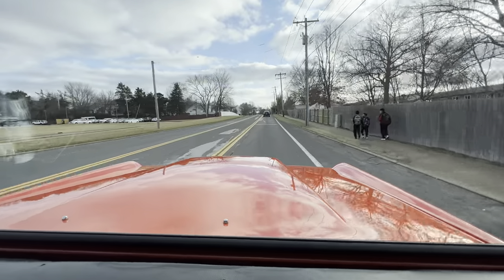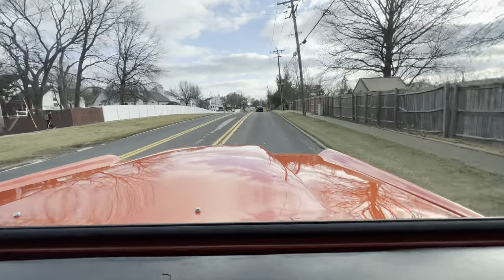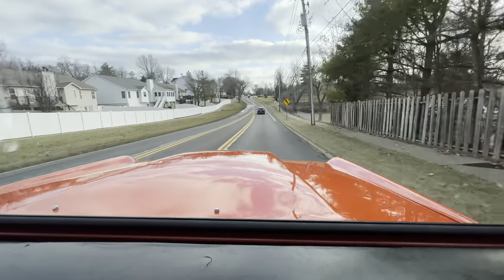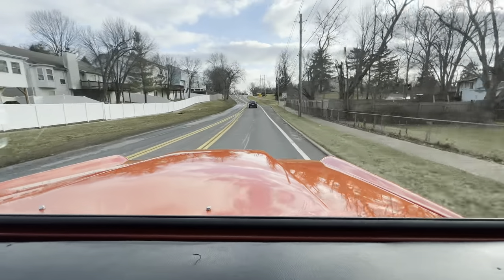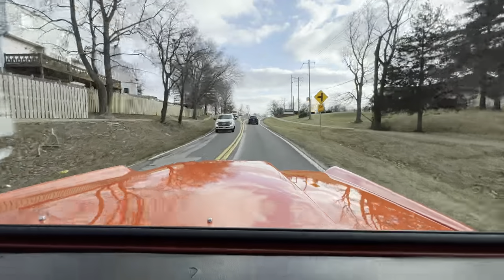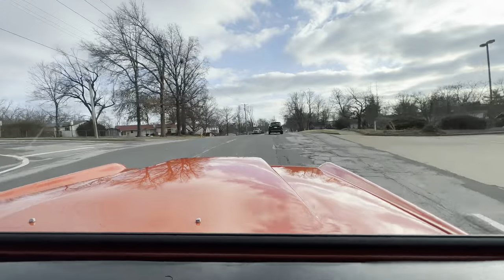It has a Pro Comp four-inch lift on it, so it'll get up and go. It's got pretty low gears in it, but it drives straight — fun unit. Pretty cold today.